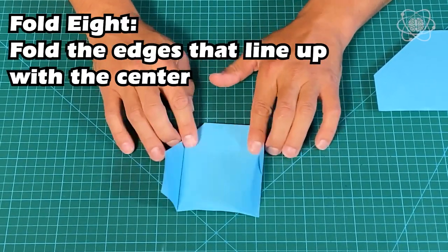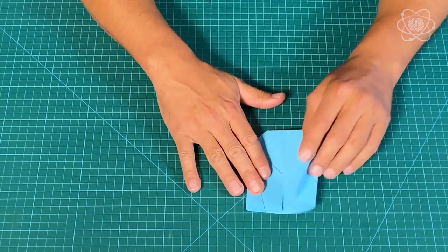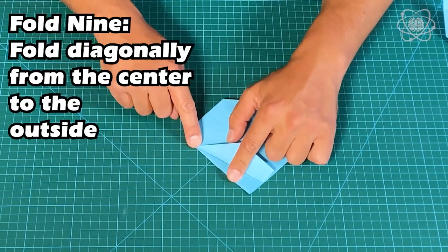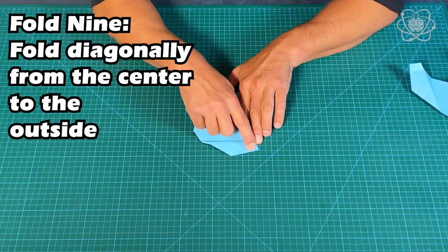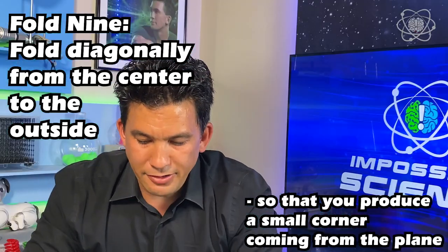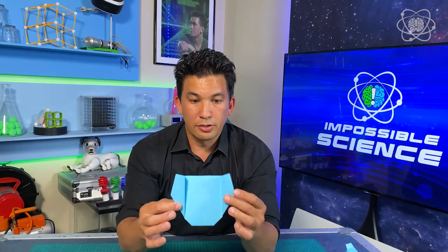Now we're coming up on the most difficult fold. Once folded in, we're going to fold from the center back to the outside — it's not exactly halfway. Push your finger at this corner and fold back. There's a little corner coming out — a kind of diagonal — and you do that to both sides. You get it by putting your finger there and folding back. You can see that tiny triangle coming out on the side, and it'll look like this.